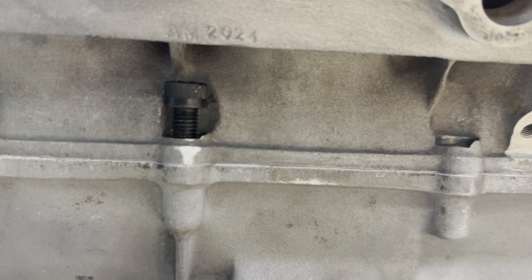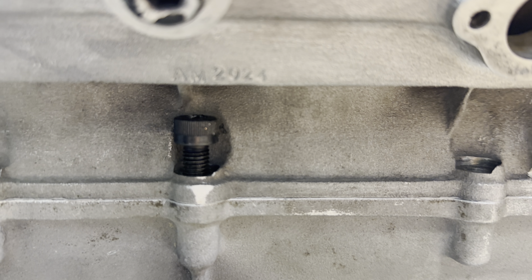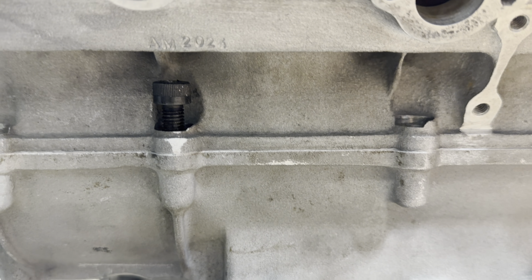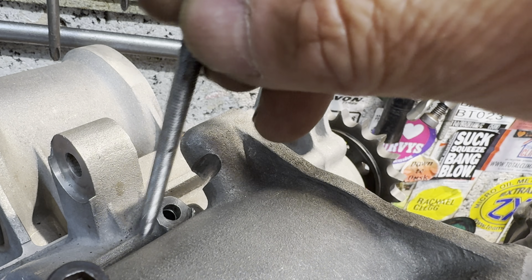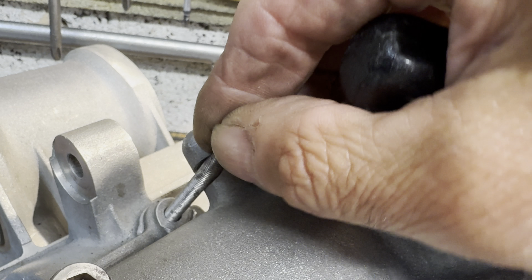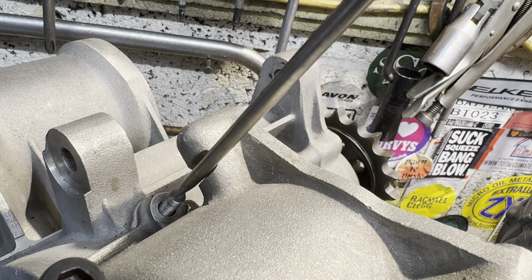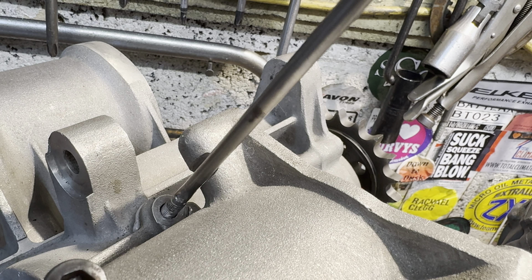I did wonder to myself why these screws were coming in from the top down when they could have gone from the bottom up. Anyway, this rear bolt here is actually a stud with a screwdriver slot and a nut, because there's a casting sticking out — it's impossible to get a cap head bolt down inside there. I guess it works.